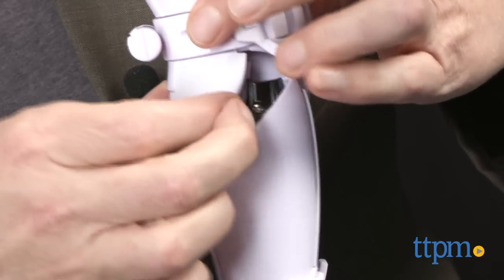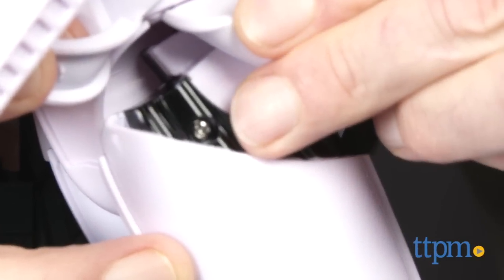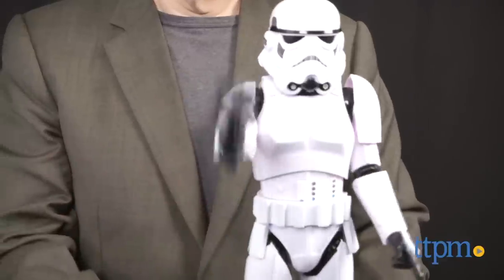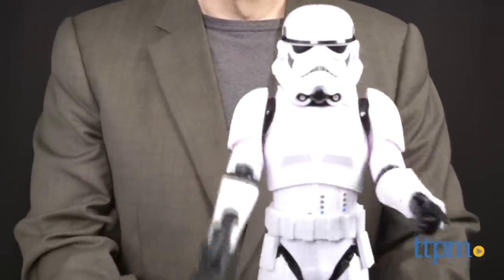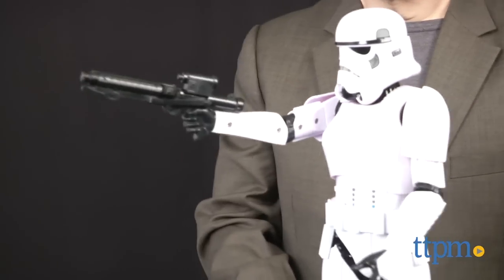I want to show you where the battery doors are because the diagram in the directions isn't very clear. You're going to remove these two screws at the top of each leg. Once you've set up, switch them on and you're ready to play. Raise the Stormtrooper's right arm to put him in blaster mode with recoil firing action and light and sound effects. Close the blast door.